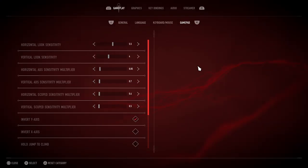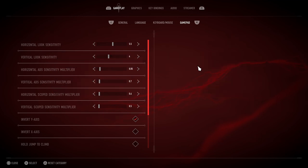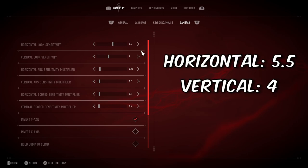In every settings video, you're going to hear the line: everyone's different when it comes to sensitivity. And while that may be true, I wanted to give you a jumping off point that you can start with and then fine-tune to your liking. On horizontal look sensitivity, you'll see I have it at 5.5, and then the vertical at 4. There's a differentiation between those two — they're not perfectly even.